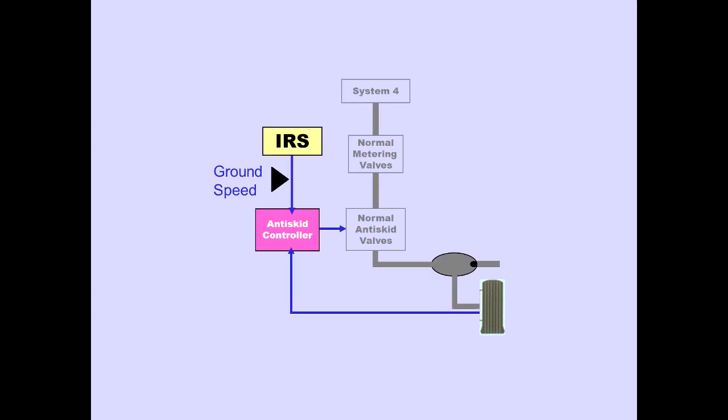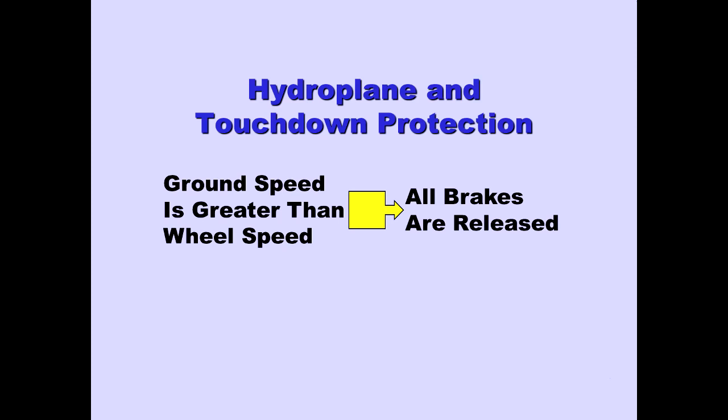Inertial reference system ground speed information is provided to the anti-skid controller for hydroplane and touchdown protection. For hydroplane and touchdown protection, if ground speed is greater than wheel speed, all brakes are released.